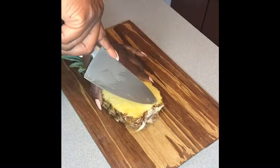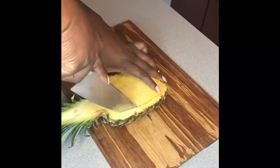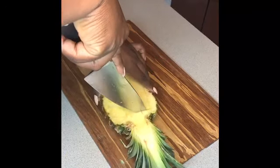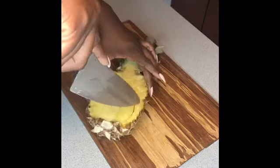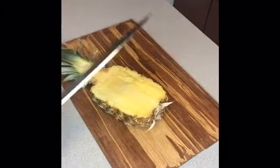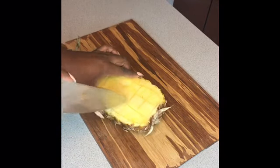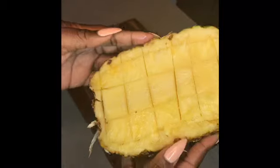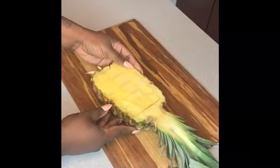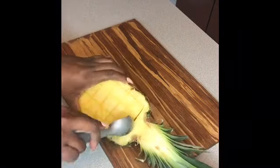We're going to score the pineapple. In the middle there is the core, so we're going to cut around the core and then around the perimeter of the pineapple, making sure we're cutting through but not puncturing the skin — getting as close as we can without actually cutting through. Once you do that, cut everything into cubes so you can remove one cube at a time instead of trying to remove the whole middle at once.